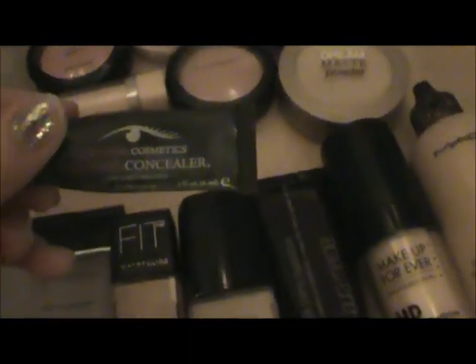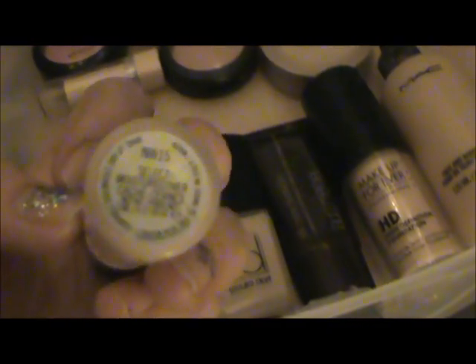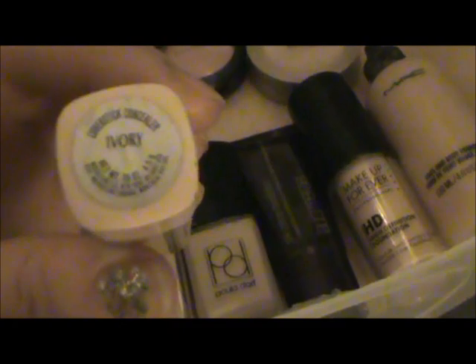Moving on to concealers: I have Amazing Cosmetics Amazing Concealer, and I'm in the lightest color — I think Light Ivory. Then I have my MAC Concealer in NW15, but I'm out of it. Then I have a Maybelline Cover Stick in Ivory. Then I have my palette where I kind of put my foundation on — I normally clean it. I just keep that over my powder. This is the powder that I use. I don't use any other powder even though I have all these Bare Minerals that I don't really like because they make me cakey.